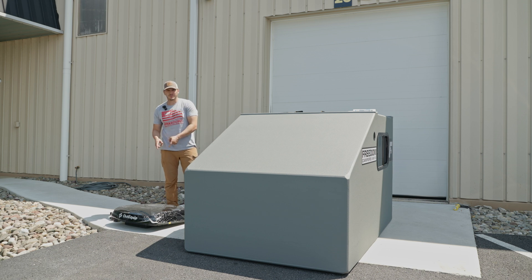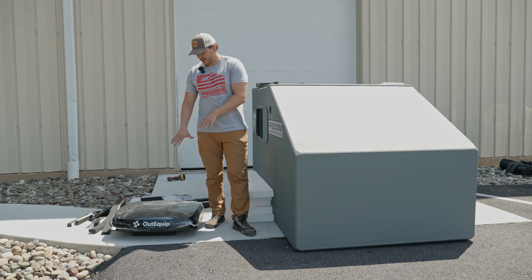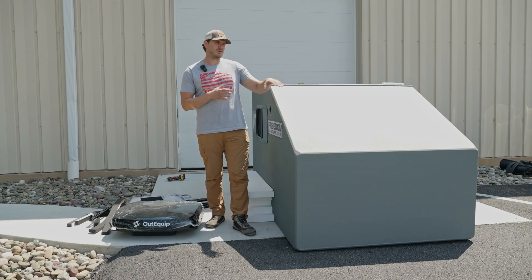Today we're going to put this rooftop AC into this camper — tag along and we'll show you how it's done. We've been testing out a bunch of different rooftop ACs and we've been hearing a lot of good things about this unit from OutEquip. This is our first time installing this specific brand onto a camper.